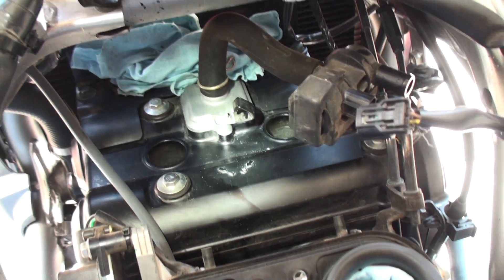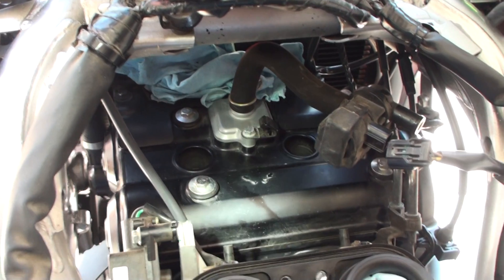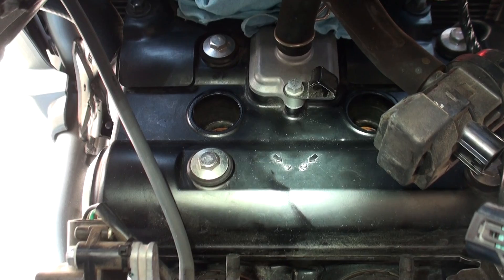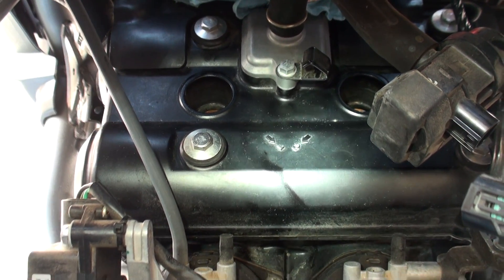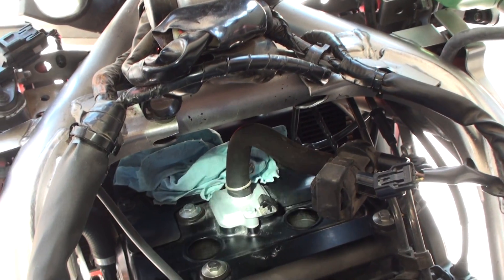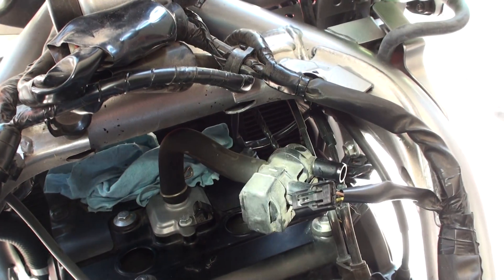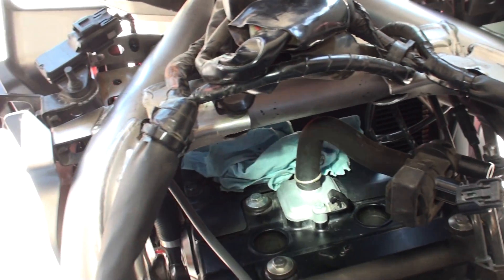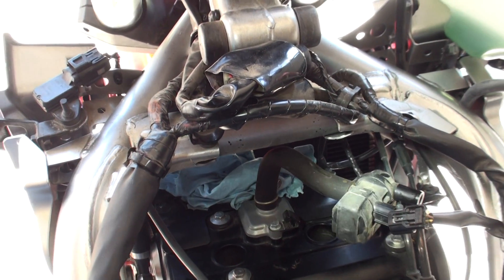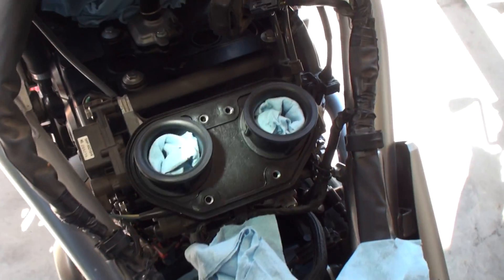We're still working on a Kawasaki here. You can kind of see the one and two markings for your wires right there. There's your air valve switch — it's just a breather that goes back in. You'll definitely have to pop that little clamp off right there, slip that off, and then put it back on after you get the air box back on.